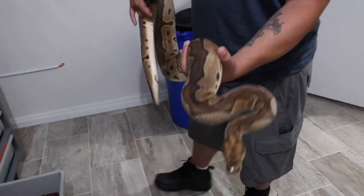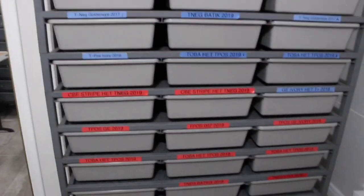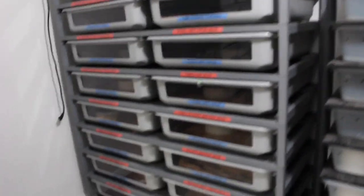All right, so here's the next room — this is going to be the blood python and short tail python room. Same thing: a ceiling fan to keep the air in circulation. I got this rack, and another adult rack coming that's going to go right over here. I'm gonna get rid of that sub-adult rack. This is where I keep sub-adult females and adult males. These are adult female blood pythons getting ready to breed; I'll probably start pairing them in a week or so.